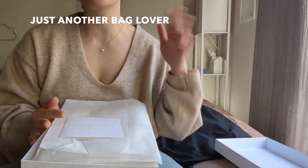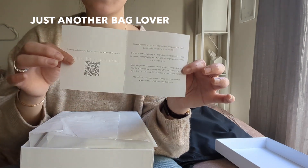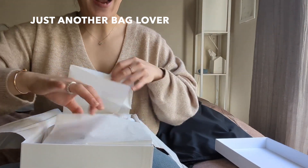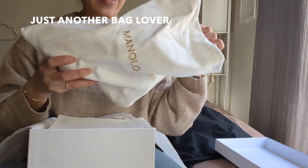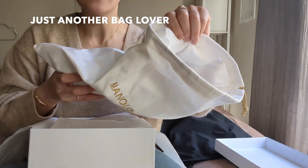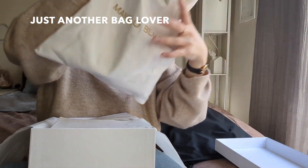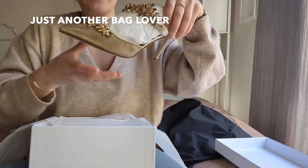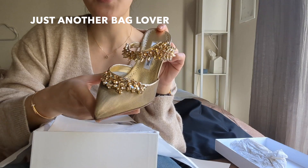So it does come packaged like this — I did repackage it but it looks pretty much the same. Here's just a little card that says Manolo Blahnik. Oh my gosh, I was just so happy. These dust bags are like the nicest shoe dust bags I have ever seen — I have handbag dust bags that are not as nice as these. They are very thick and the inside is a very nice felt. These are very substantial dust bags and you can see it says Manolo Blahnik embroidered on them. And here are the Lurems — this is in the gold mesh.